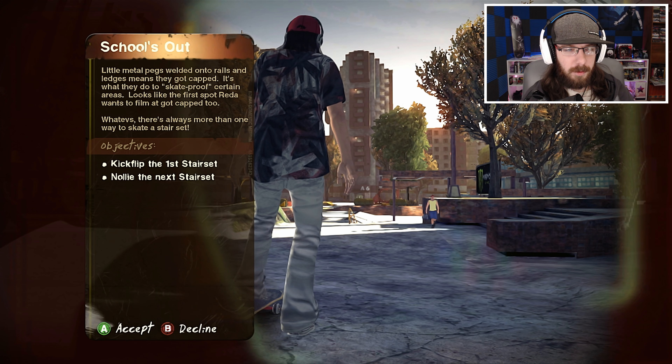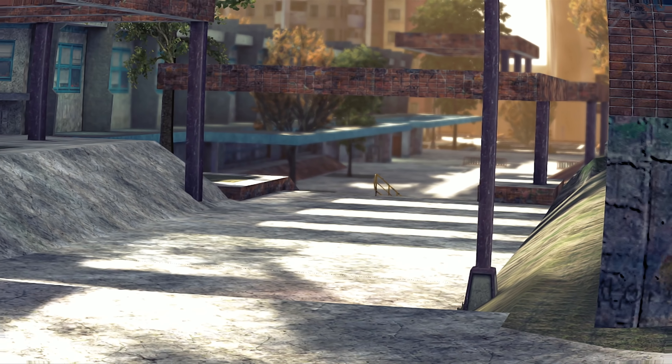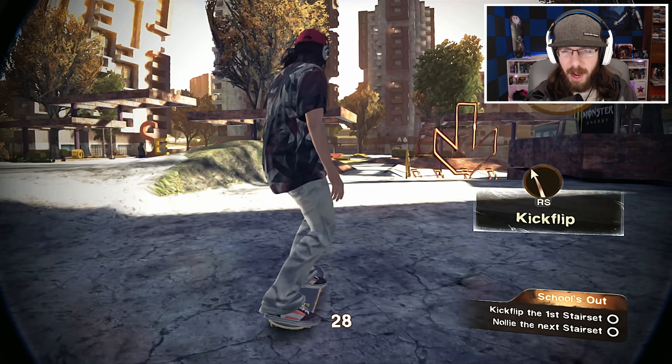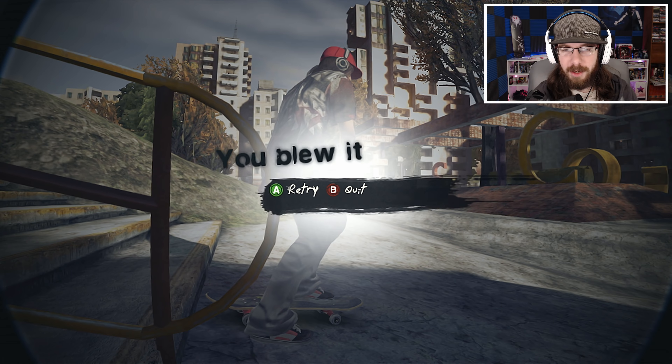Let's go ahead and start the Schools Out challenge. Little metal pegs welded onto rails and ledges means they got capped — it's what they do to skate-proof certain areas. Looks like the first spot Retta wants to film at got capped too. There's always more than one way to skate a stair set. Kickflip the first stair set and nollie the next stair set.